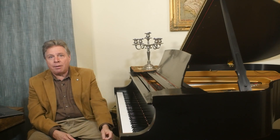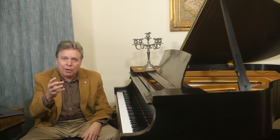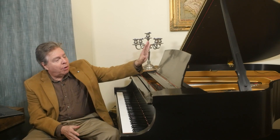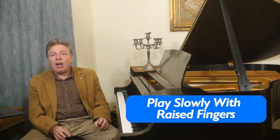The first method is one I've talked about many times and use with all my students. You have a piece of music you've learned and can play pretty well, but it's not really solid — or maybe once it was solid and now it's degenerated and you don't even know why. Whether it's a piece you're playing with the music or a piece you've memorized, get out the score, put it on your music rack, get out your metronome, take your foot off the pedal, and play slowly with raised fingers.